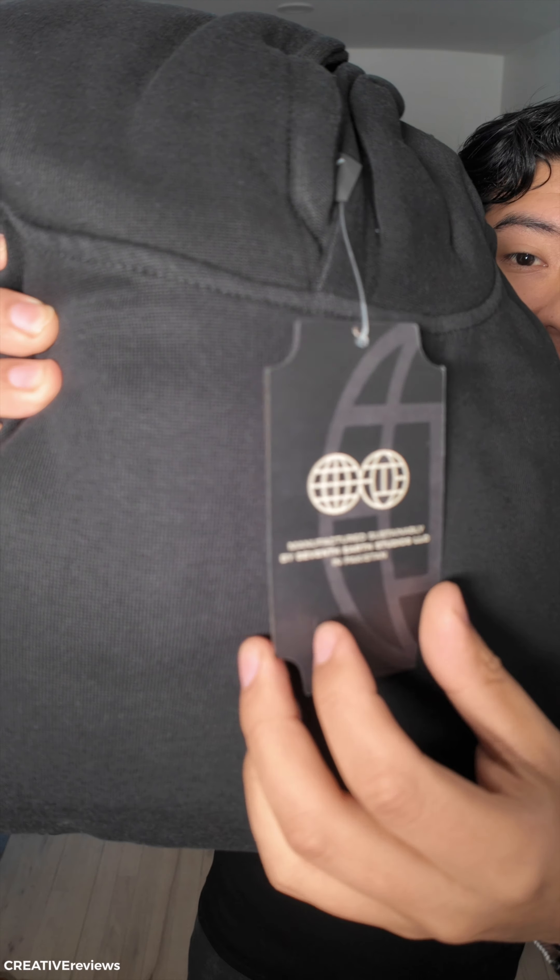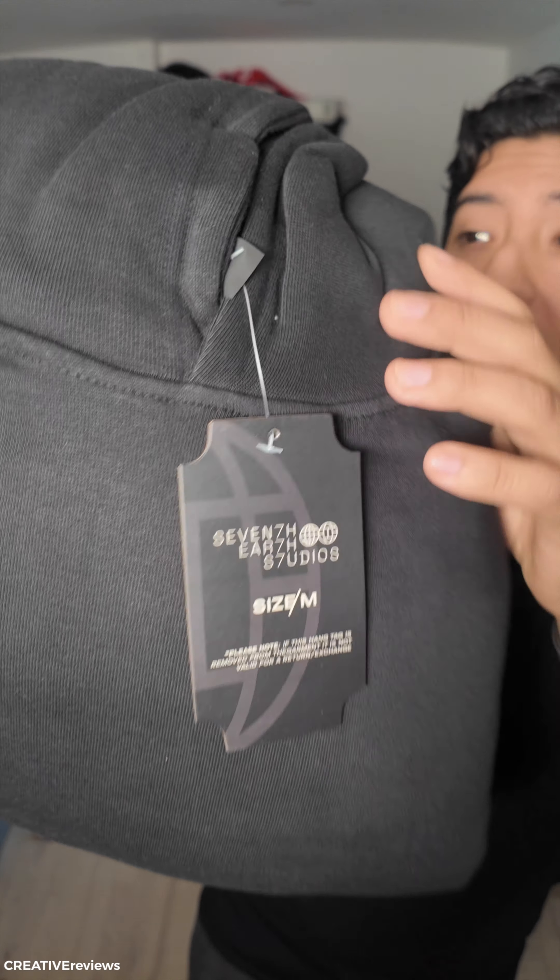These are made in Pakistan. These are beautiful pieces and today we're taking a look at the 400 GSM Hoodie. And this is the hoodie itself.